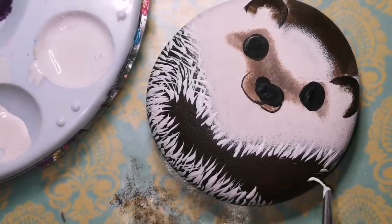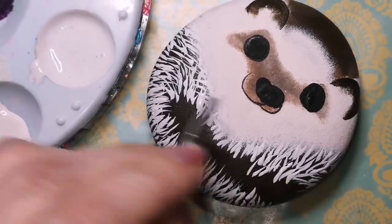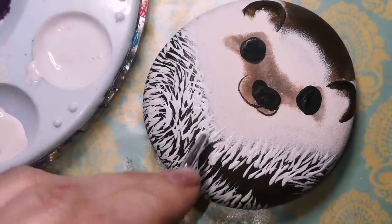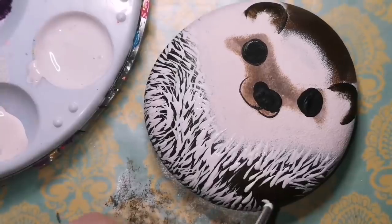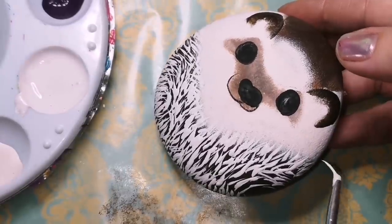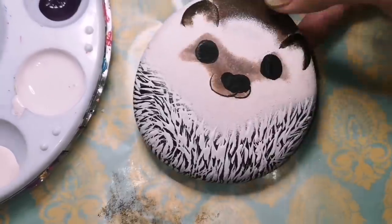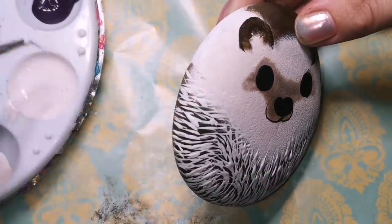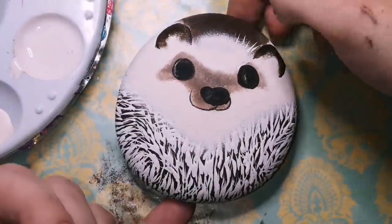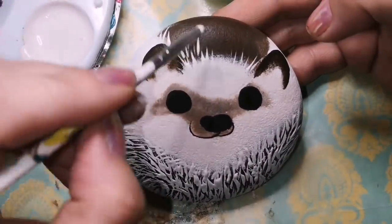As you can see, I'm just flicking white paint — you can use a cream color as well. Just make sure you go in the direction that little hedgehog quills go in. Take a look at pictures online. I'm doing mine all upwards and it just looks like he's rolled up in a little ball, which is the way his quills would go. My fine lining brush is what I'm using for doing the quills, and that fine lining brush is in the description of this video as well.